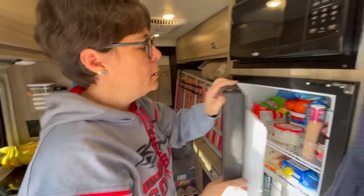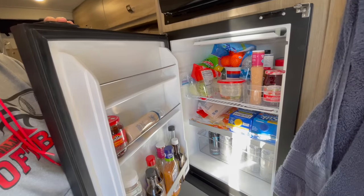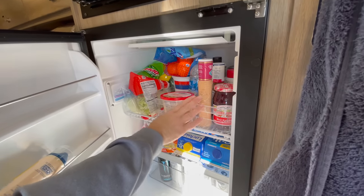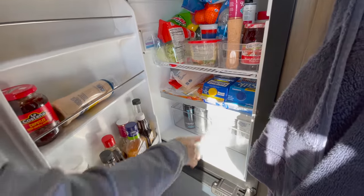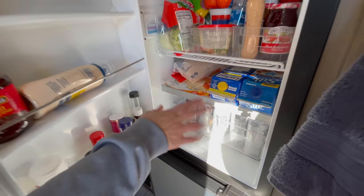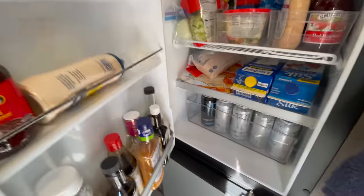In order to keep everything in the fridge from flying around while we're driving, I have these clear storage containers — perfect length for this fridge, they fit wonderfully. We have room for our milk here laying down. This clear container actually came with the fridge itself, but same theory: keeps everything from flying around while we're driving.